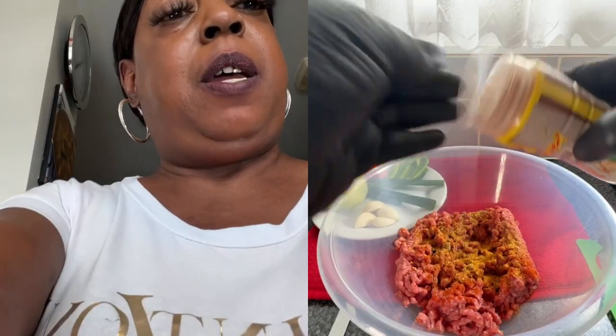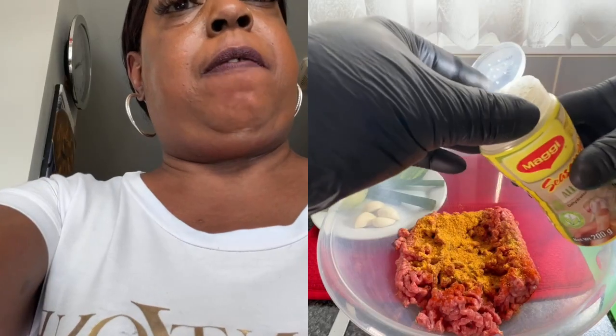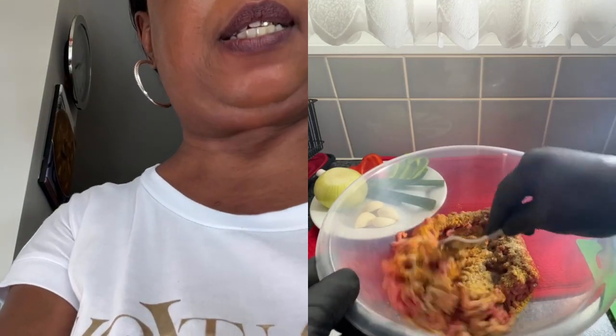I like it spicy, so a bit of cayenne pepper. Then we're going to add the chicken seasoning. Sometimes you have to just take off this and get it in. We'll do the same with the all purpose — take that off and get in a little bit of the all purpose seasoning. Then some garlic granules, and some black pepper. So we've got the black pepper on and we are now going to mix everything in.